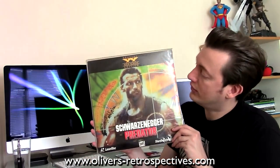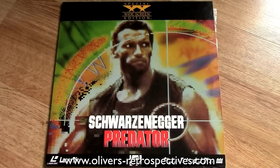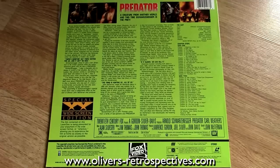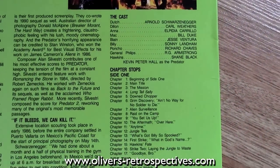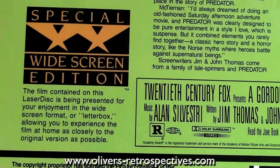Next up is Predator, widescreen edition. I have this on DVD and Blu-ray, but I saw this going for like £4 on eBay and no one outbid me, so I got it pretty cheap. Some people are charging like £10 or £20 at different auctions — you'd be mad to pay £20 for this. The transfer's not too bad. There are production notes on the back. Chapter stops, but unfortunately no trailers. The print they used is a bit dusty and dirty — at first I thought it had laser rot, but it was just a dirty print. The transfer's not too bad and the sound is great, so those epic action set pieces sound brilliant on this format.